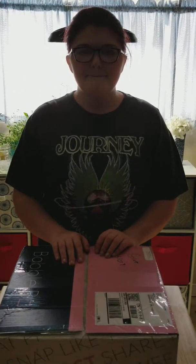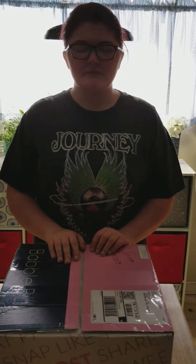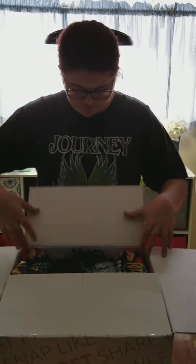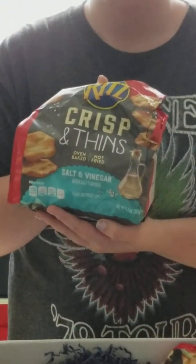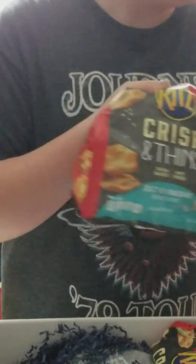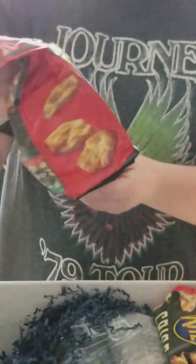Hi, this is Kelly and Caitlin from Kicking It with Kelly and we are gonna do our Garden and Grill Babble Box unboxing. Let's open the box and see what we've got. We got Ritz Crisp and Thin salt and vinegar — those sound delicious. Let's see what other ones we have; there are three more bags in there.